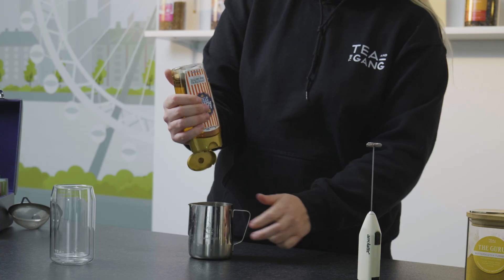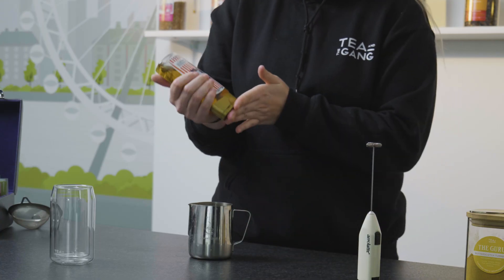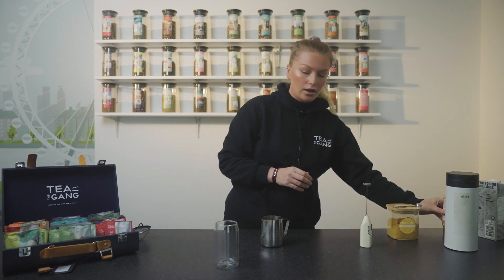Now we're going to put in with the powder just a squeeze of syrup. So today we're using agave syrup but you can use honey, maple syrup, whatever it is that you like.